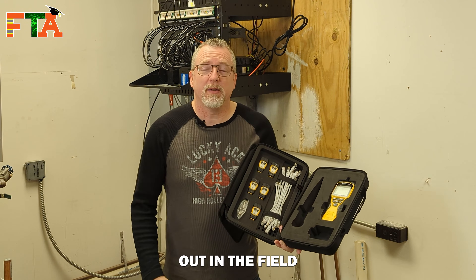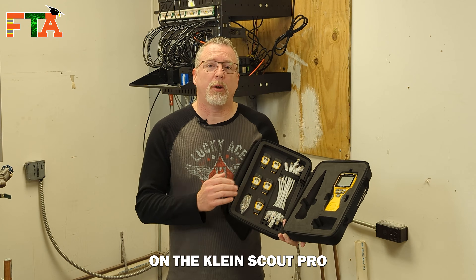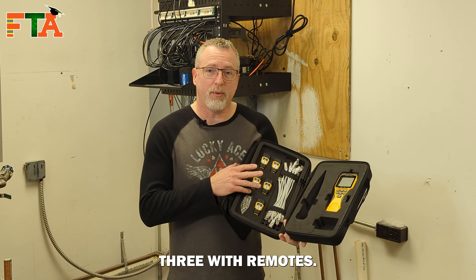I got a new toy recently. I've been using it out in the field and I've been very pleased with it, so I thought I would do a review on the Klein Scout Pro 3 with remotes.